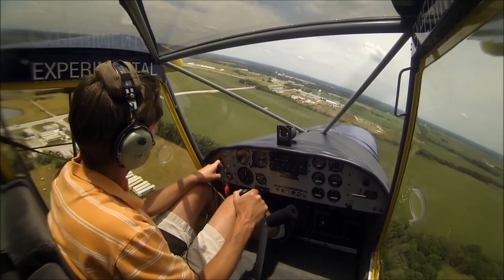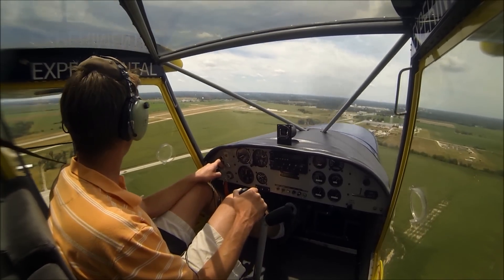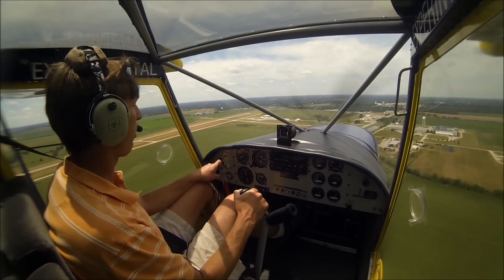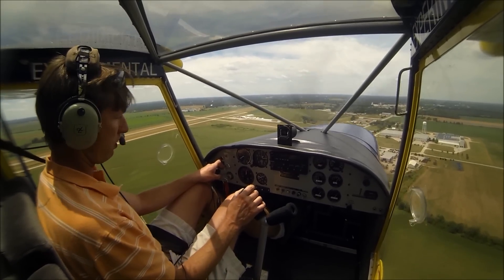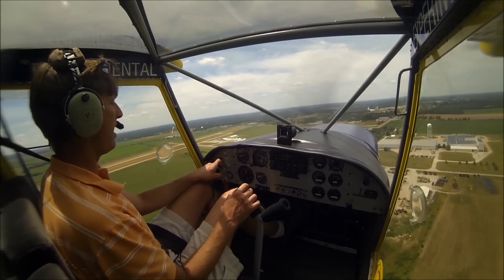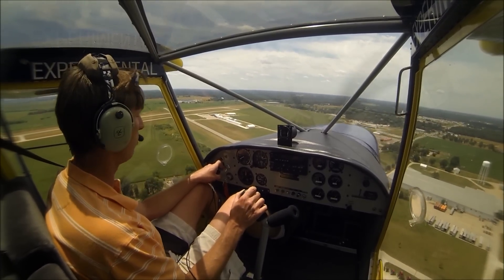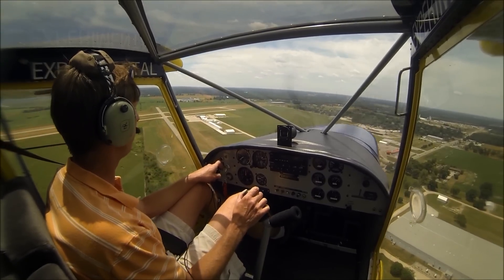Yes, in the cross country you do get a little cramped up, but this airplane — your normal cross countries are a couple hundred miles at the max. I typically cruise the Rotax 912S at 5,500 RPM, which gives me an indicated airspeed of about 88 miles an hour. You could get a little bit more speed, but that's not what the airplane was designed for. It was designed for typically about 80 to 85 and short takeoff and landing.